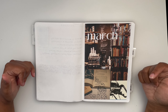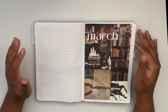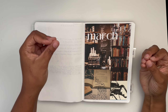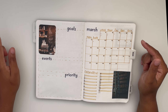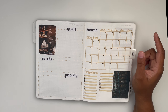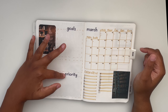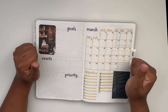Now let's move on to March. I decided I like this mood board situation — I've been doing it since November. It's simple, but the aesthetic part keeps me excited about using my planner daily. This is new — this is what I was supposed to start in February. On this page I have goals, events, and priorities. A priority and a goal might seem the same, but they're not.